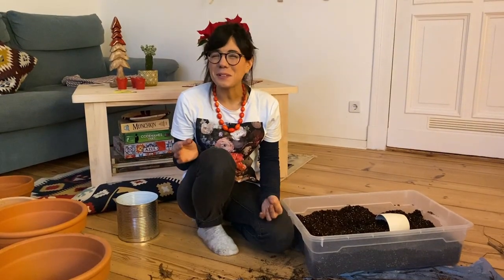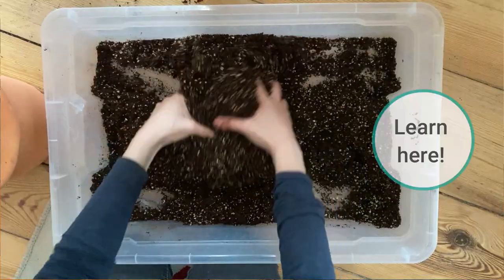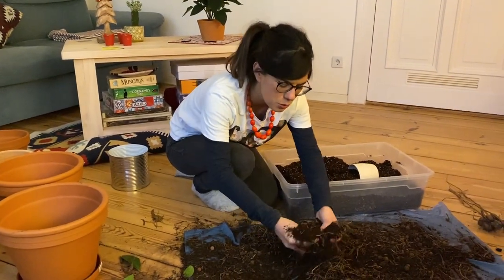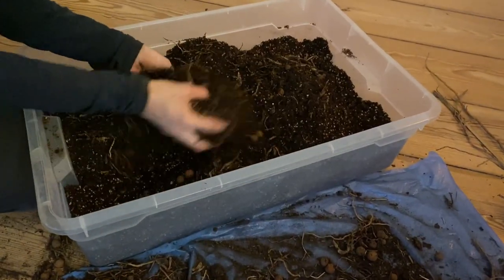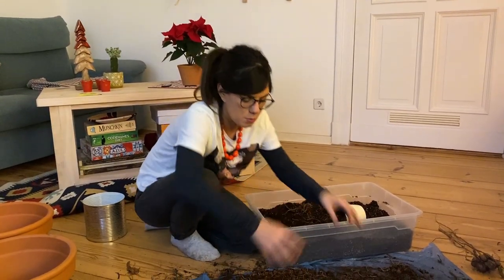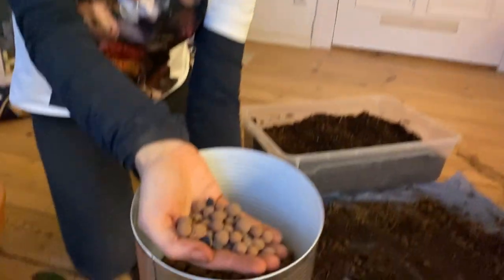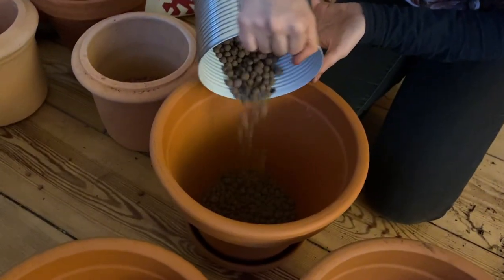For ZZ plants you can always use an all-purpose houseplant potting mix, but today I'm going to be using my own recipe for potting mix to give her some extra care. I'm also going to add the old soil to the mix to reuse it and because it has some nutrients the plants may be accustomed to. I always like to add clay pebbles to the bottom of the pot — they help with humidity levels and drainage.